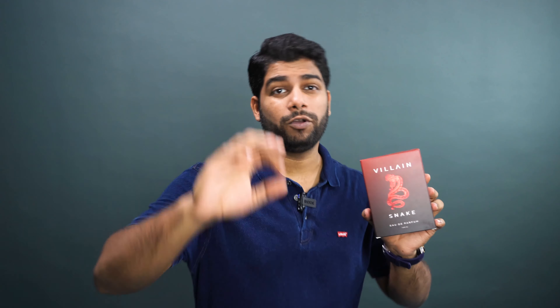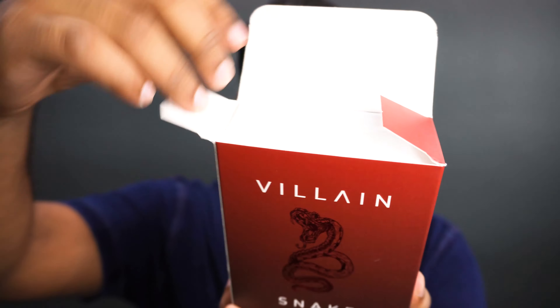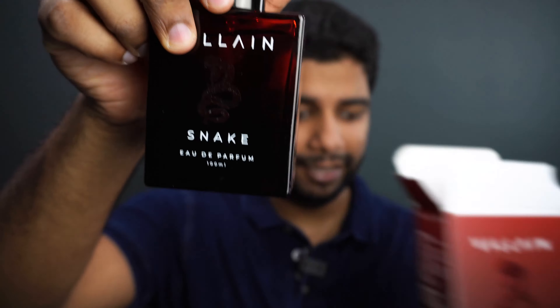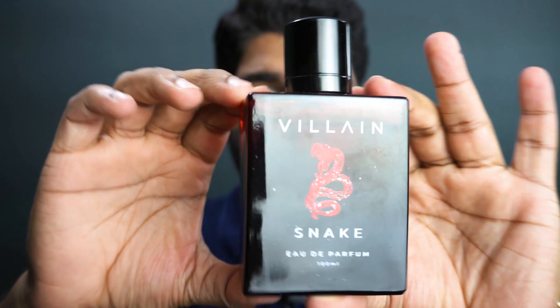So let's get into the review, and please do subscribe and like the video for the honesty. This is how the box really looks like — really clean box — and you open it up like this, the cap is really sturdy, and there we have the perfume itself in the red one.